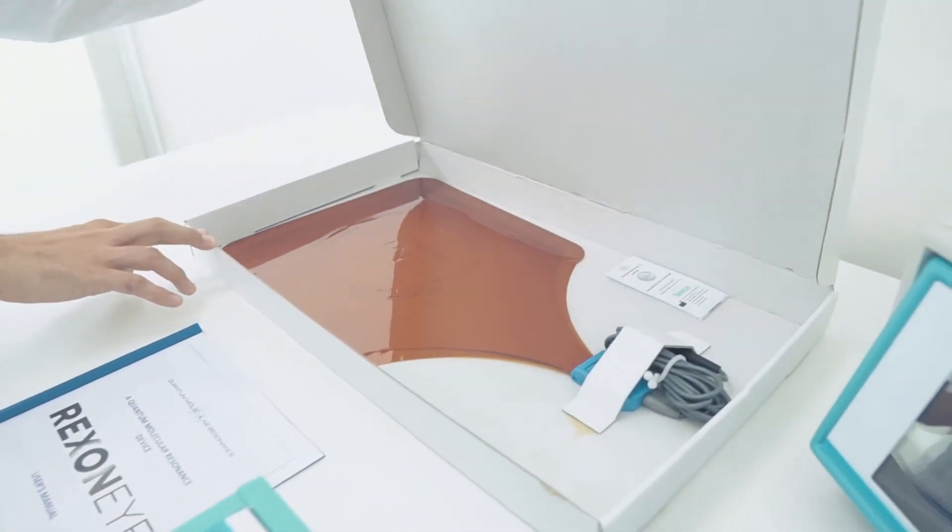Hello, I'm here to show you how to set up and use the Rexon Eye device.